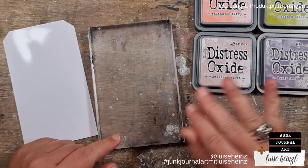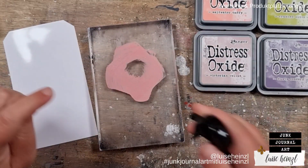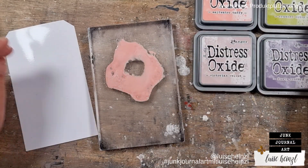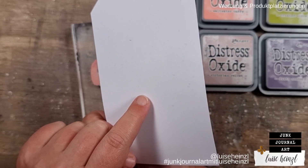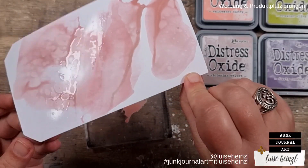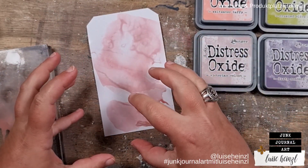What we need is an acrylic block or something similar, and of course some inks. The effect I want to show you comes with the oxide ink — that's the main thing. You can do it with normal inks as well, but the effect is not as gorgeous and you have more possibilities with oxide inks. We spritz some water to the acrylic block and to the ink, then dip the photo paper with the glossy side into the ink.